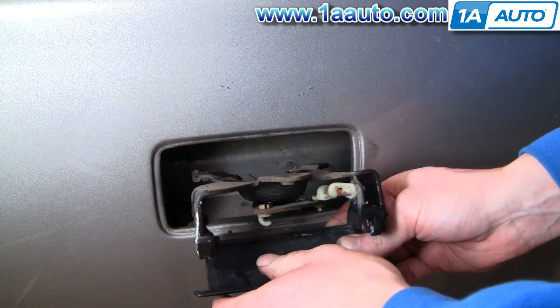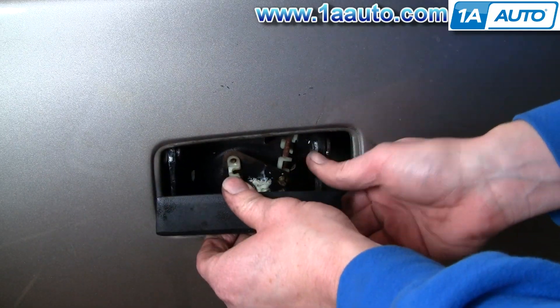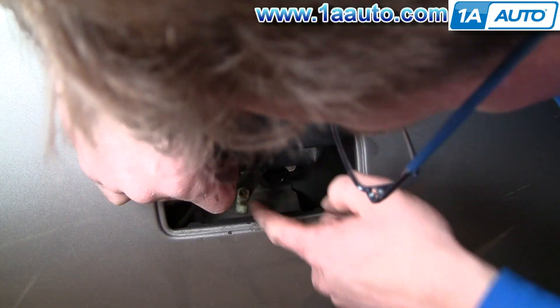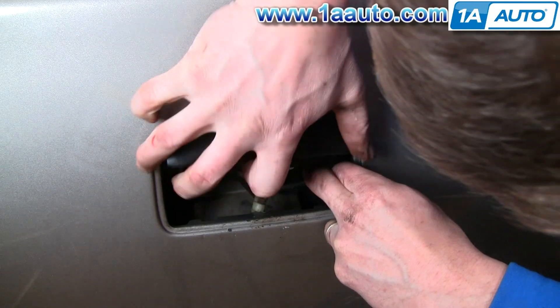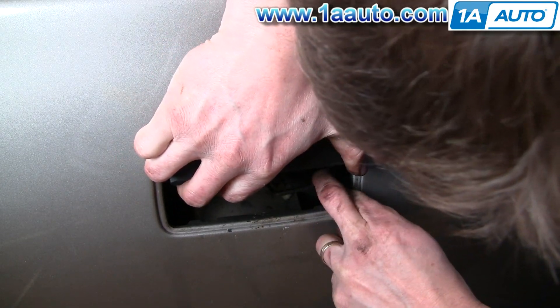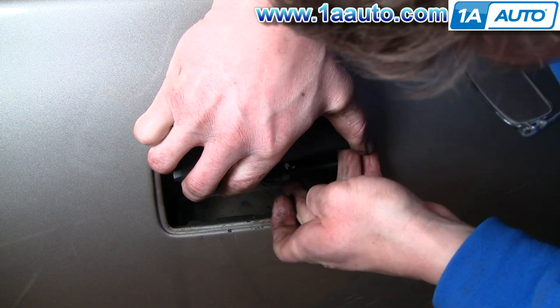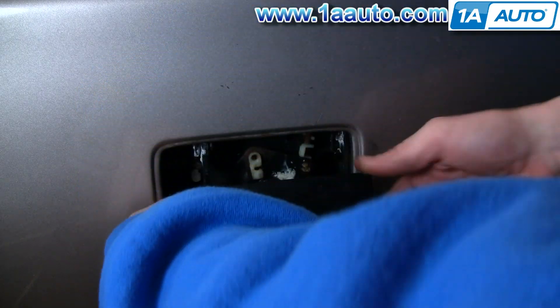Okay, now put it back in, put it down in place, and the lower one comes from the right side of the truck. Now the other one.